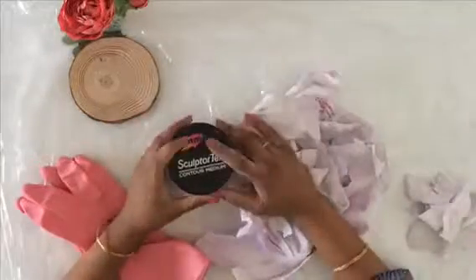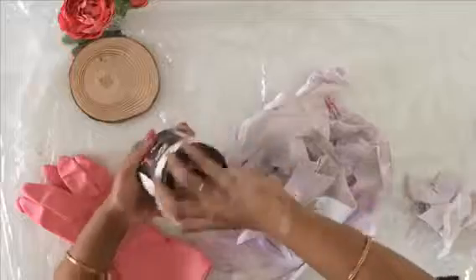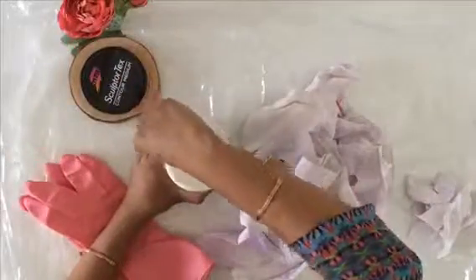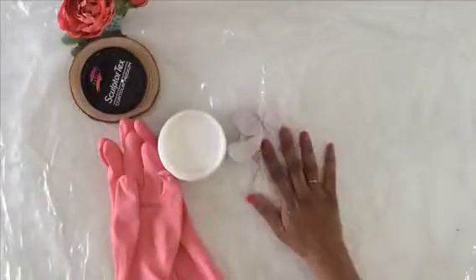To get started, I am using the iMix Sculptatex medium in the clear version. All the instructions are given on the bottle. This is a very tricky medium to work with — you'll need a lot of preparation, like having the surface covered with a plastic sheet or newspaper, and using gloves. Here I'm using an old fabric.